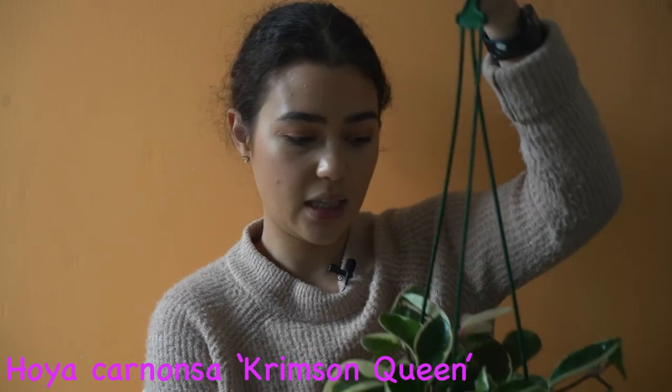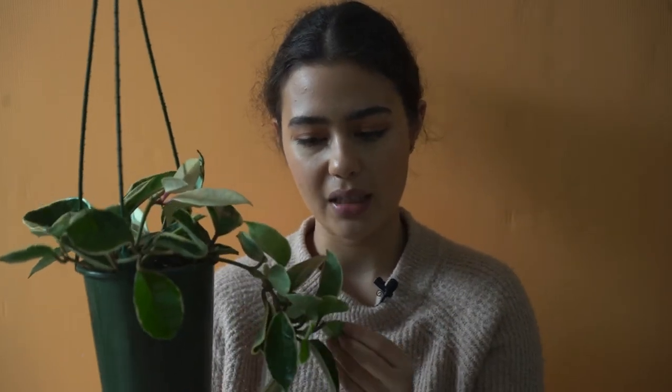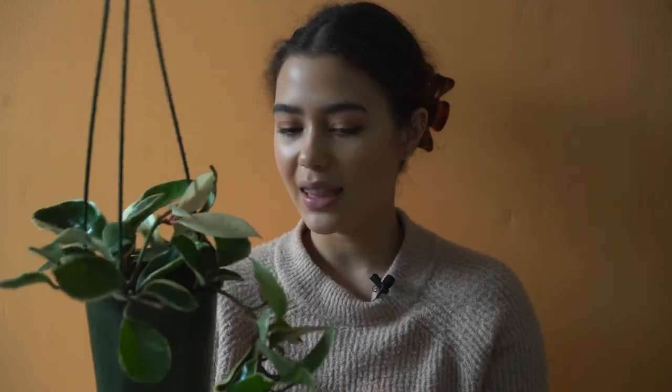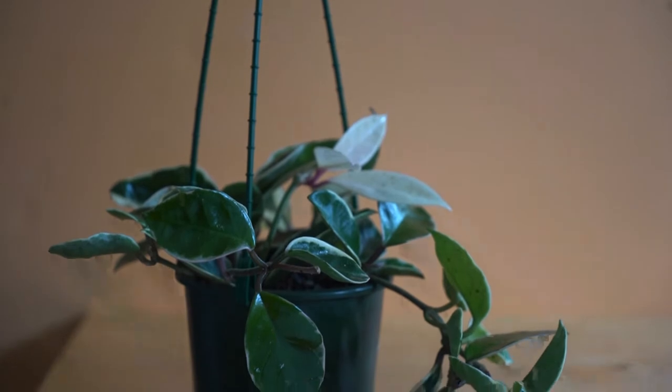Next up we have the Hoya Carnosa Crimson Queen — that's the one with the white on the outside of the leaves. This was actually my first Hoya, because I really liked the white and pink leaves, which is what first got me into Hoyas. I got it from a local nursery and have since seen it at Bunnings and other bigger stores, so it's really easy to find. Like most Hoya Carnosa cultivars, I think it's very easy to look after.